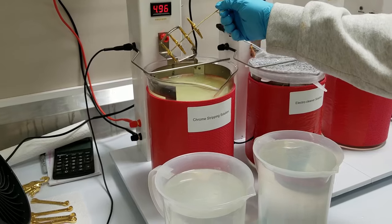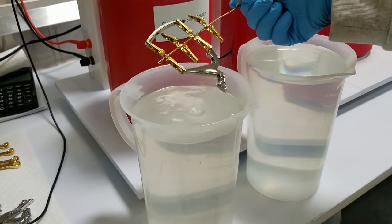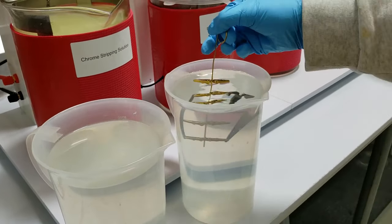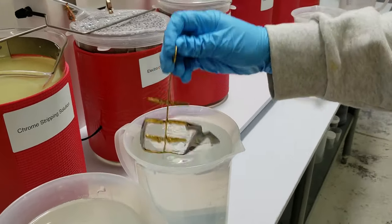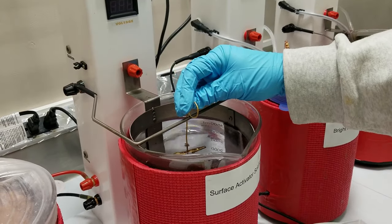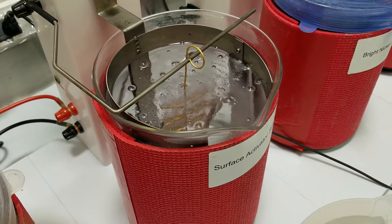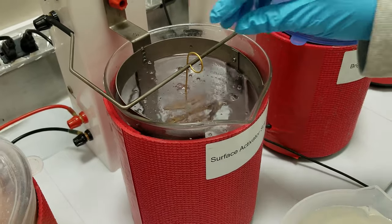That should be good. So now I'm going to come into a distilled water rinse. Look at it — looks wet to me. Nice tan color. And now we're going to move down to the surface activator. This is now a nickel surface and the surface activator will activate the nickel. This is only about a five second step — just a real quick activation.